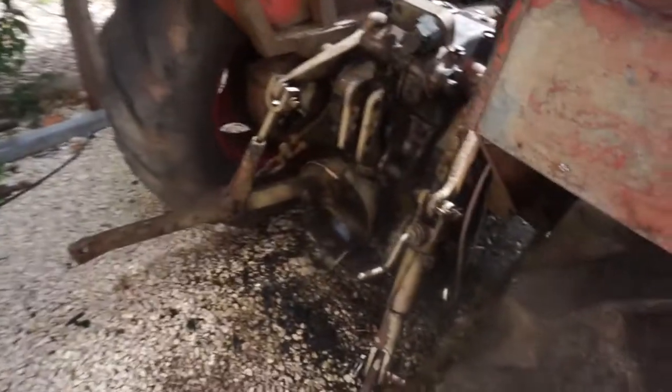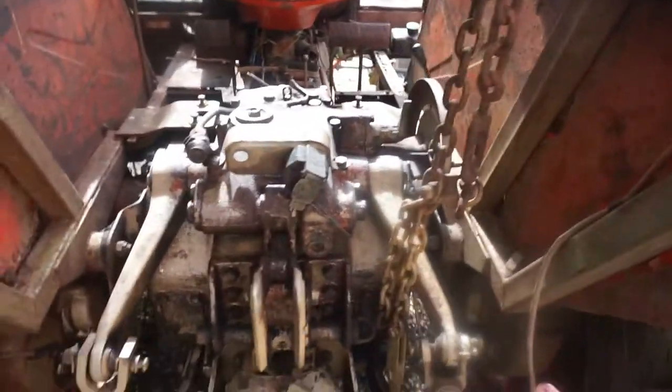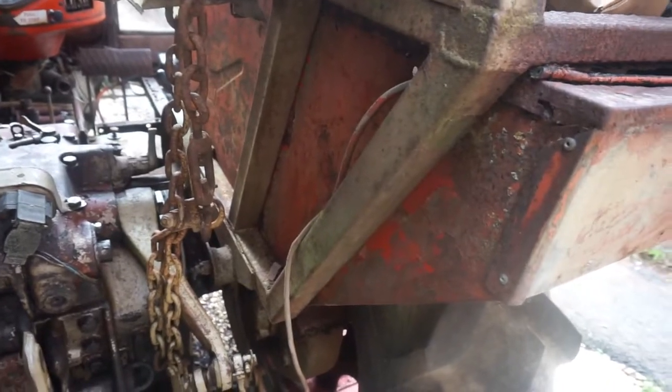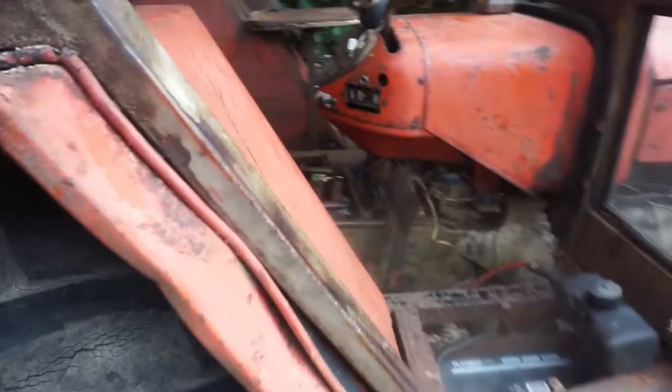Then the next thing I'm going to be doing — now that I know mechanically it's all sort of working — we're gonna start cutting all this off. Out with the angle grinder, chop all this out, and we'll start on some proper tin work and get some new metal in.